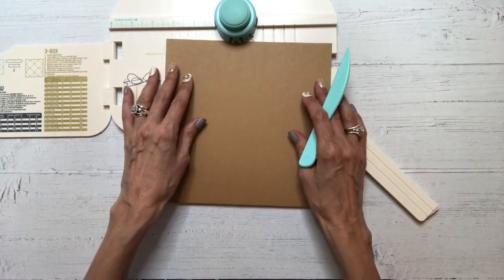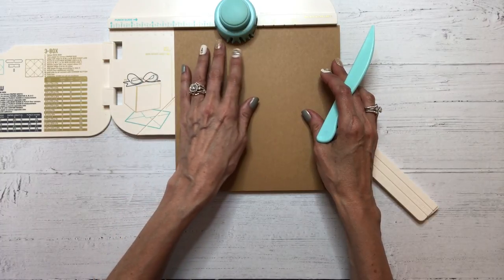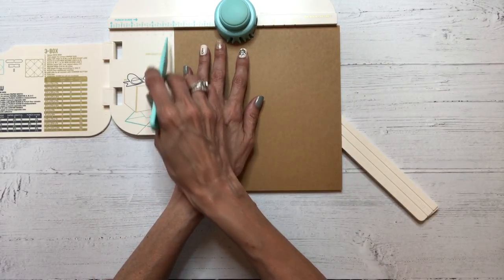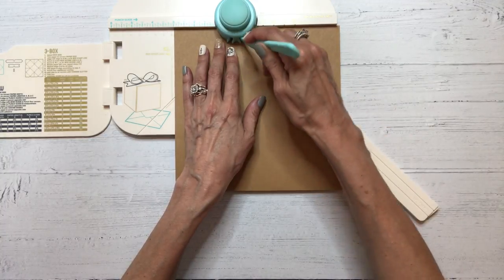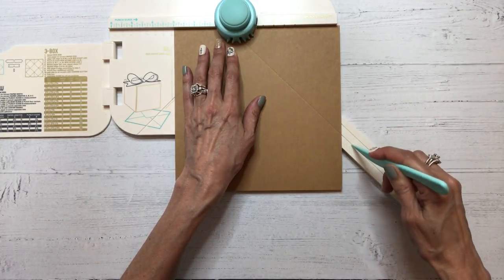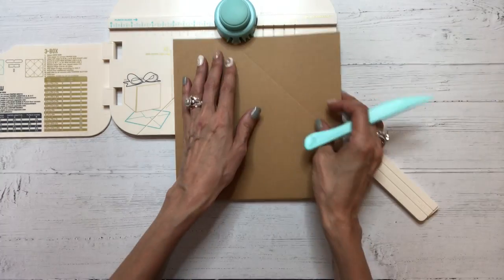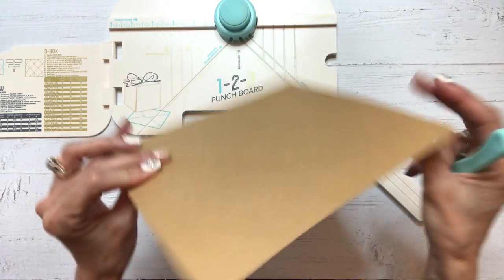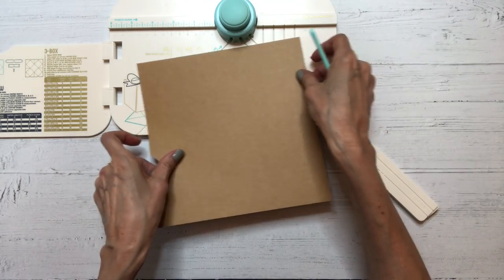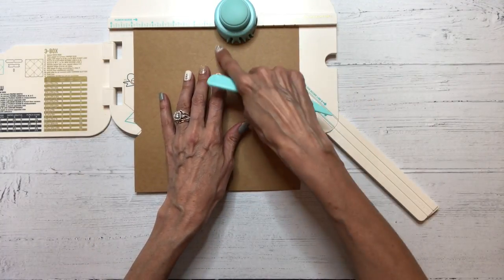We're going to insert our 8x8 piece of paper or cardstock at 3 inches. Score — I like to score twice to get a nice deep indentation. Then punch. The reason you want that nice deep indentation is because when we rotate this, we want it to line up with that groove.